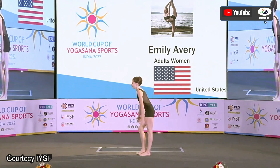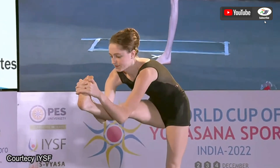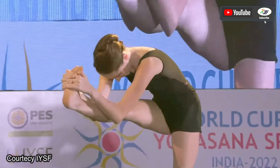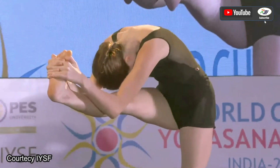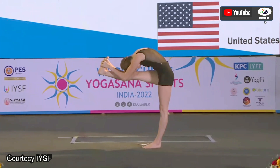This is going to be a difficult asana. You can see here a 90-degree angle between her legs, and the head is completely touching her knee — it's wonderfully performed.